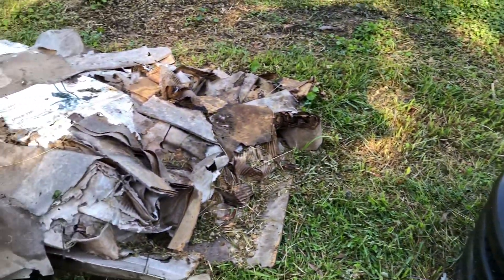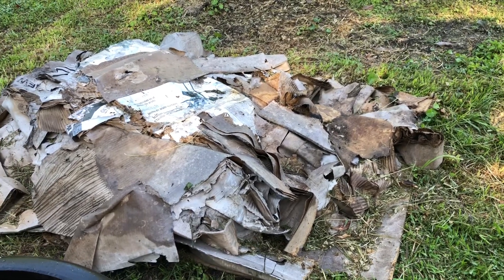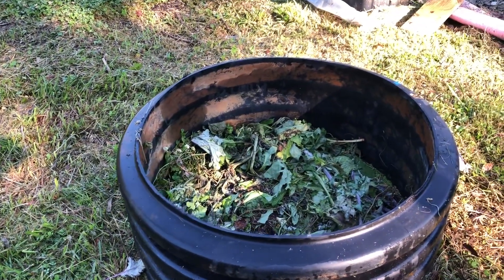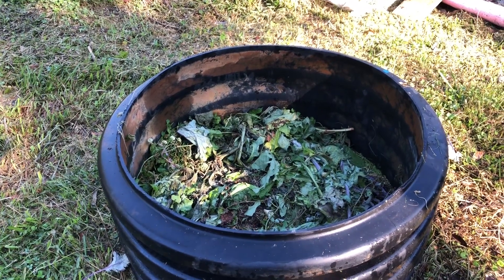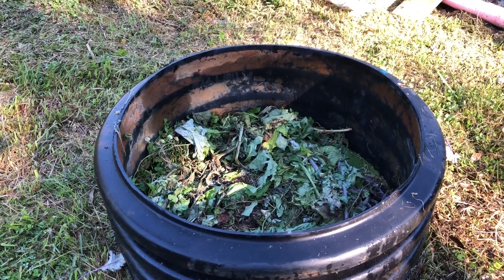We'll just take some of this cardboard, which got rained on so it's already pre-moistened for me, and we'll take it and do a line all the way around the inside of this bed to keep weeds from popping up from the bottom, and then I'll put some more compost on top of it.